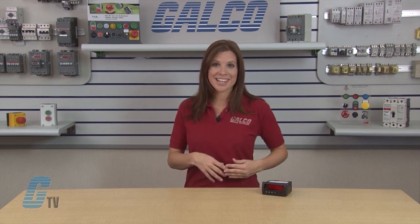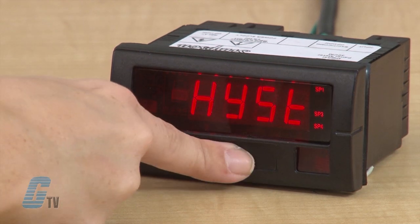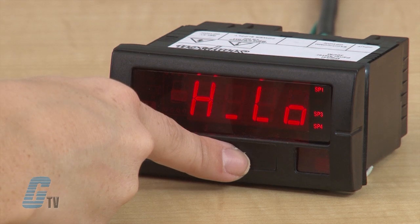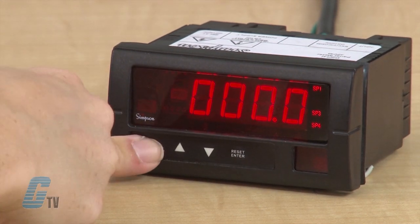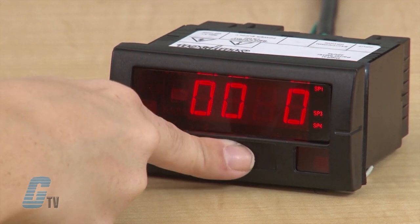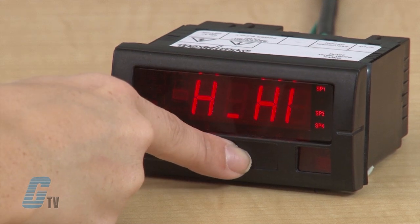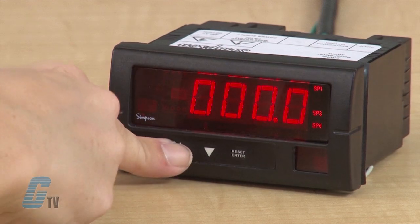For hysteresis, I can set the percentage above or below the set point where the relay will actuate. I will scroll up to the third value after latch and delay and then press enter. The display will show H low and a number. I will press enter and change the percentage of hysteresis falling edge and push enter. The display will now show H high. Once I push enter, I can change the percentage of hysteresis rising edge, then press enter.